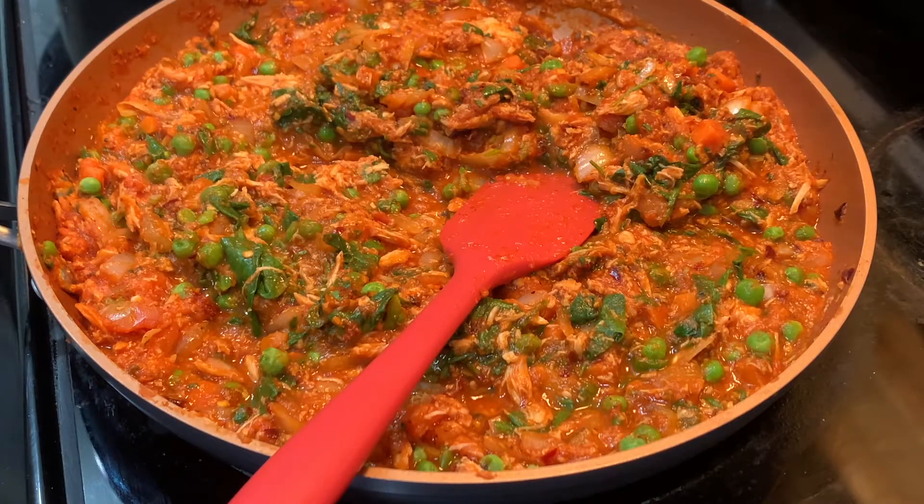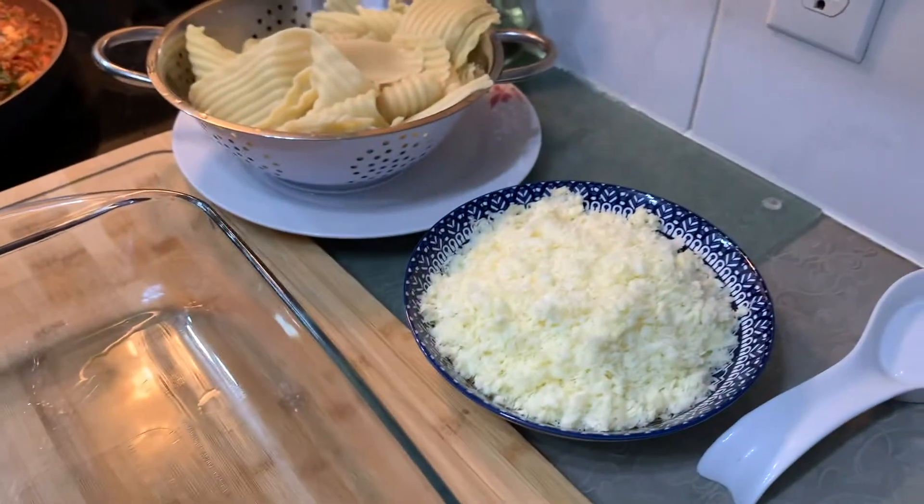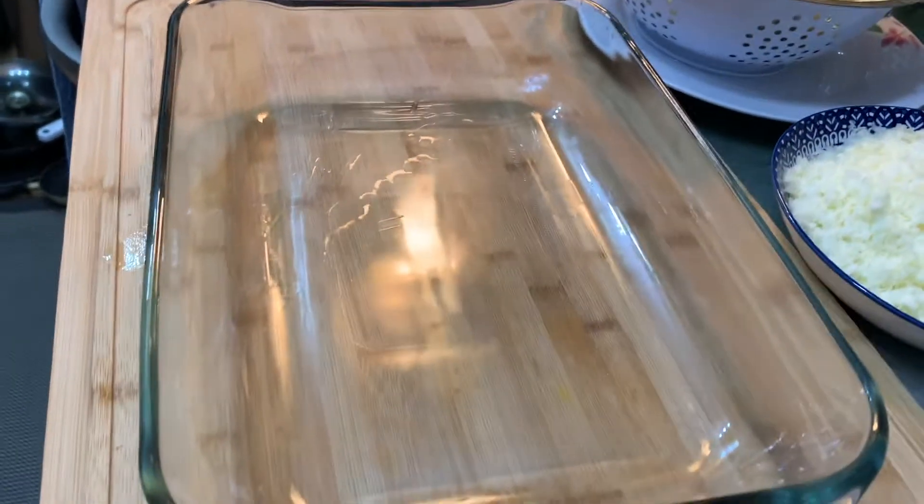The lasagna filling is ready! The lasagna strips are also boiled. Now let's assemble everything. I'll put some cheese here — the strips are strained and we have the sauce filling ready. Let's assemble the lasagna!